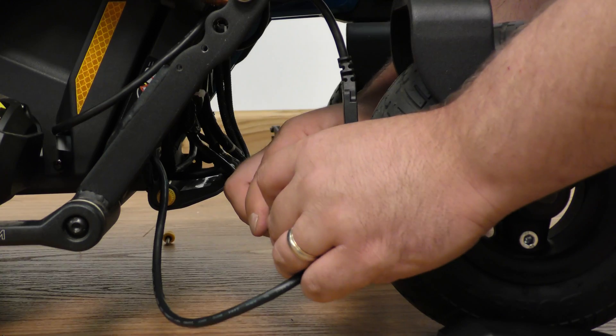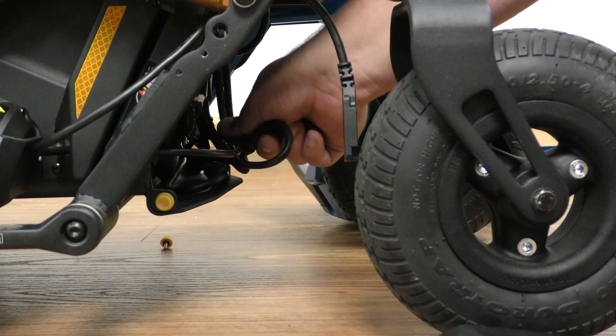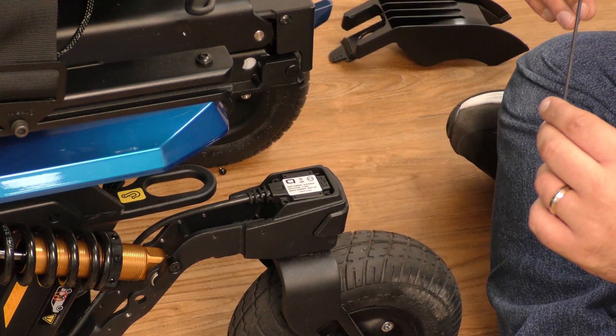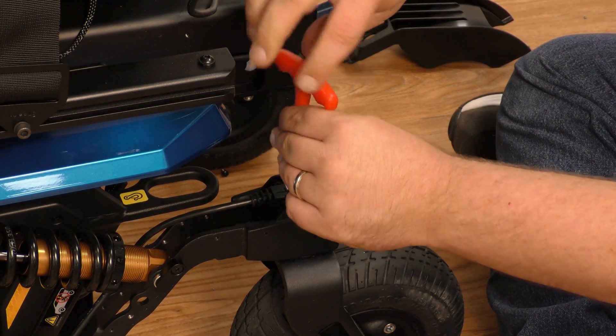Take your connector and plug it back in. Tuck the excess wiring inside the tray underneath the power module. Now replace the four three-millimeter screws.